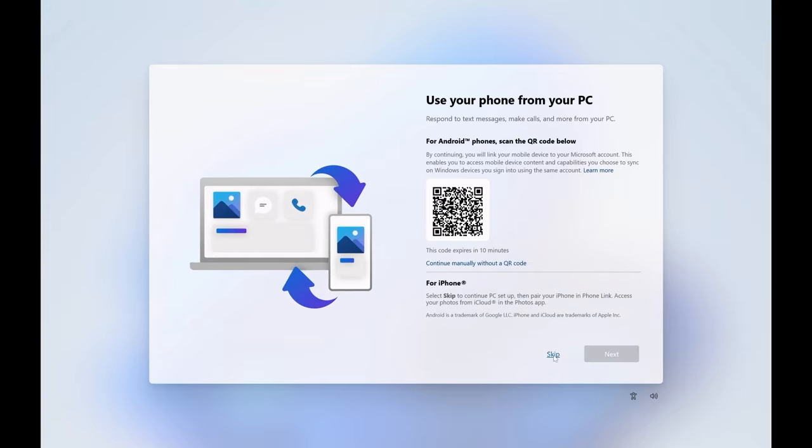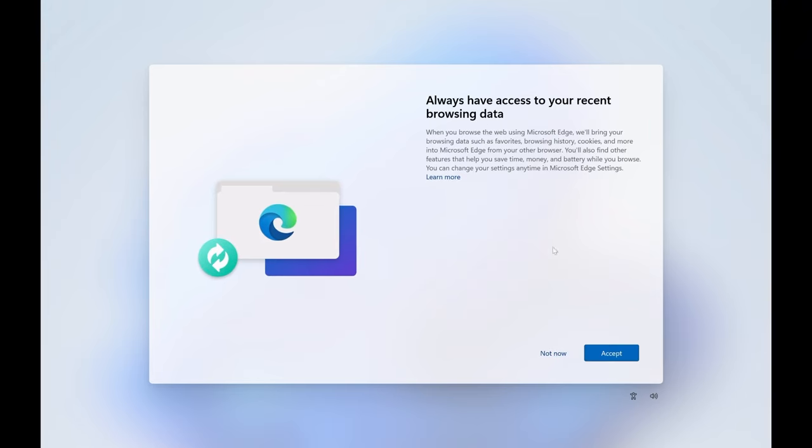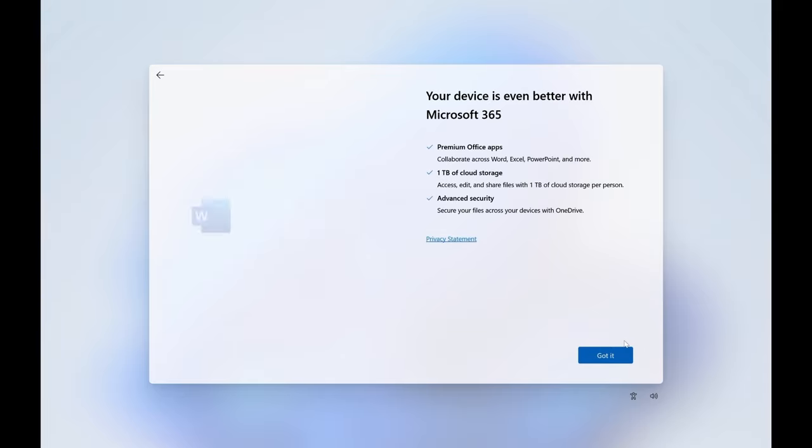I don't need some of these extras. I'm not going to keep my iPhone photos in OneDrive — at least not for the purpose of this setup. We'll allow access to the browsing data — that's a personal choice. If you don't want your browser history syncing up with every machine associated with that account, just turn that off.